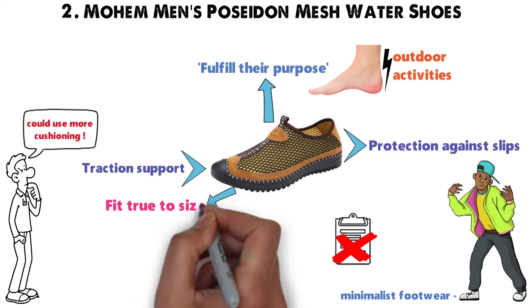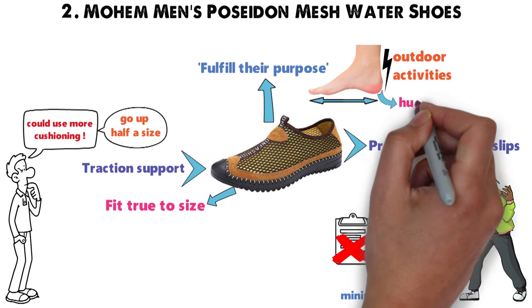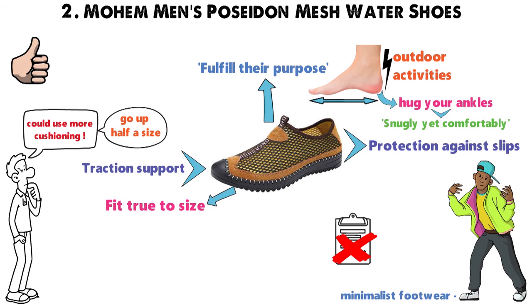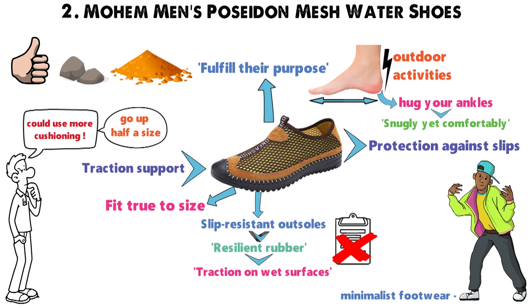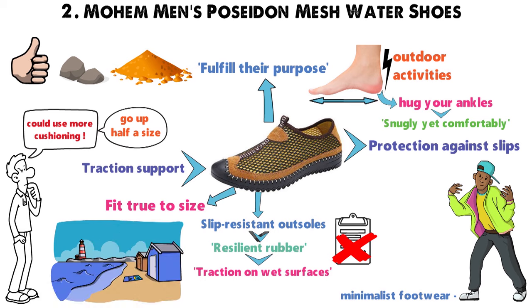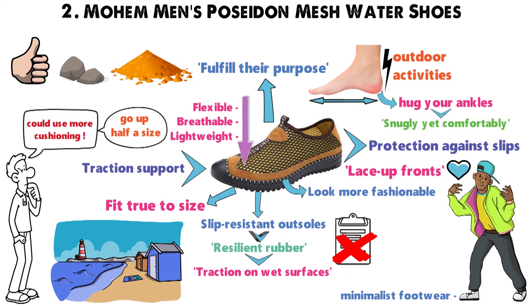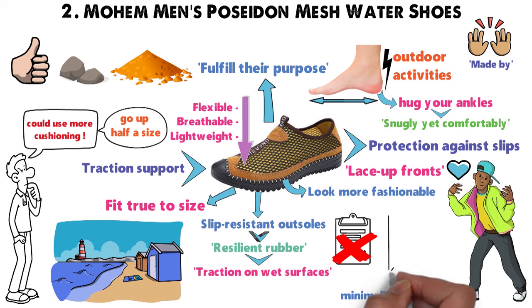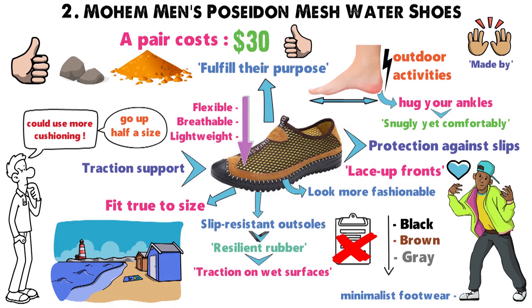Mohem water shoes generally fit true to size, but you may want to go up half a size if you have wide feet. These water shoes hug your ankles snugly yet comfortably, so you don't have to worry about large rocks or excessive sand spoiling your outdoor fun. Slip-resistant outsoles crafted from resilient rubber provide traction on wet surfaces. The Lycra uppers are lightweight, breathable, and flexible. Guys love the lace-up fronts because it makes these shoes look more fashionable than slip-on water shoes. Each shoe is made by hand, with numerous colors available — many men prefer the black, brown, and grey options. A pair costs around $30, which is a reasonable price for what you get.